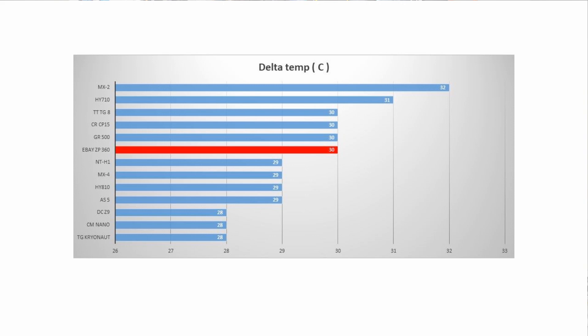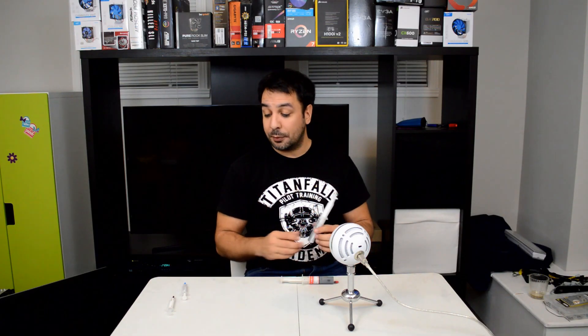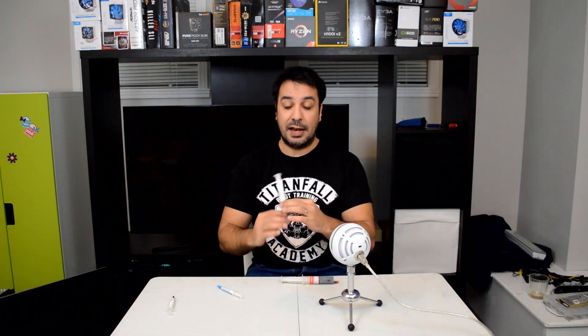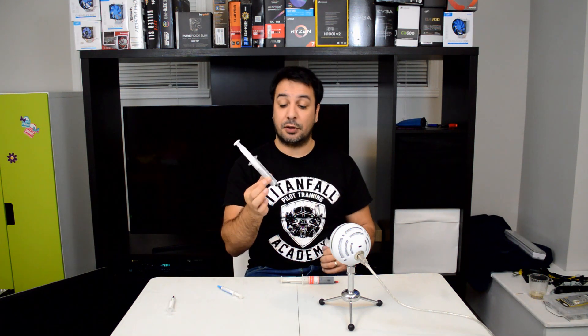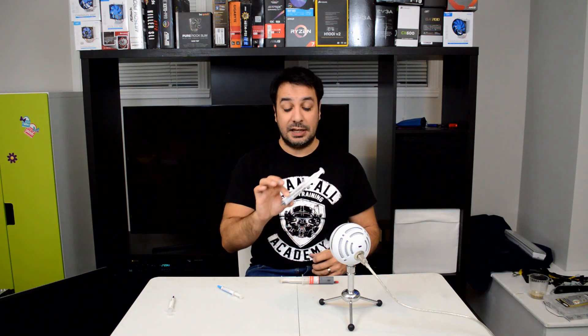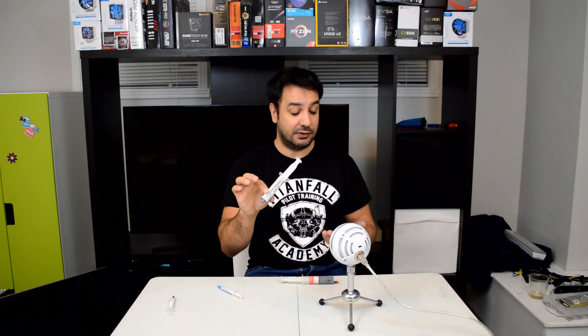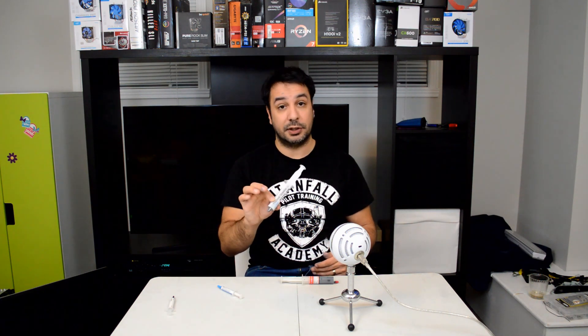The eBay ZP360 came in at 30 degrees above delta temperature, which is actually not the worst result. Looking at the other thermal pastes, the only one that performed worse was the HAL-ZA HY-710. Even though it's not the worst performing paste, it's the one I would tell you to never buy — it gets all over your fingers and is almost impossible to clean off your CPU.